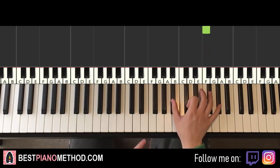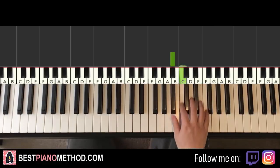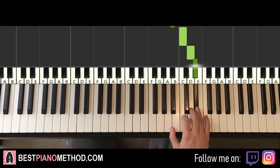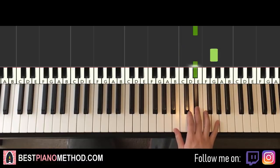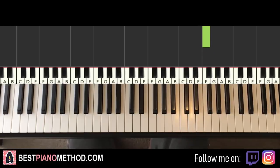So for this Bb, this Bb is the Bb just above middle C, so up here. This goes Bb, C, D, Eb, up to G, Eb, Eb, F. And that's it for the right hand — those are the eight notes.